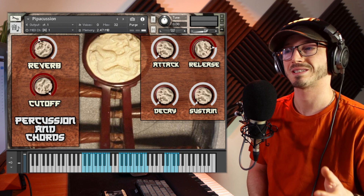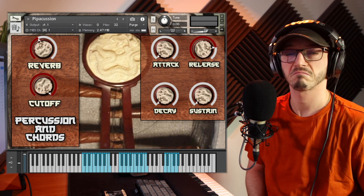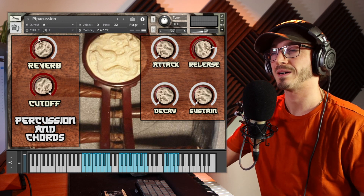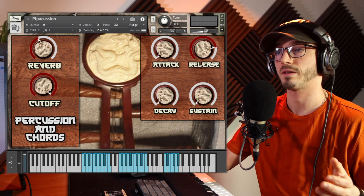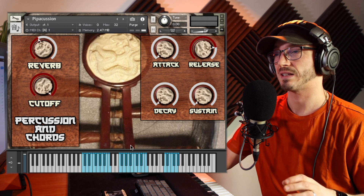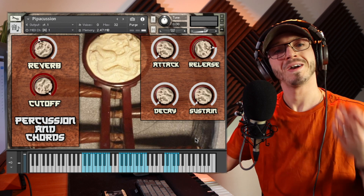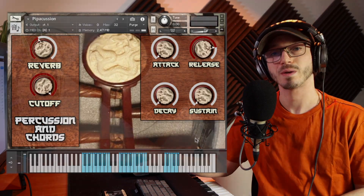Overall this is a really nice, rounded bread and butter patch — the instrument Pipa, there you have it. I rate it, but as I said it might need some little tweaks. Hopefully those will get fixed if I'm right that there are supposed to be three articulations and it's slightly broken. Anyway, thank you so much for watching — I hope you've enjoyed this video and I will see you in the next one.